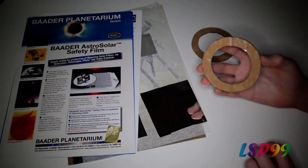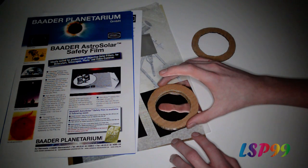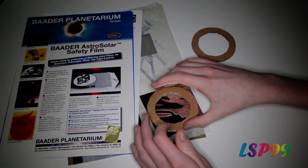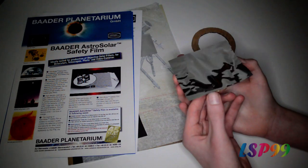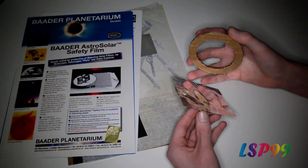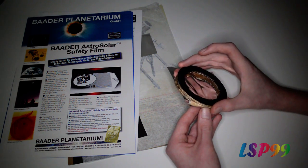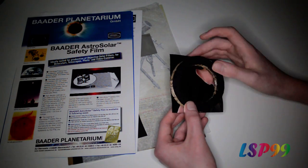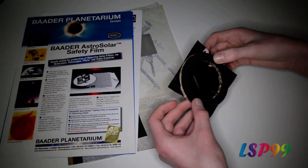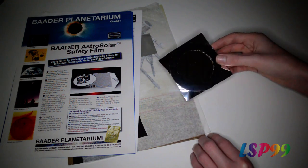This is the pre-cut square I did earlier and it's going to fit perfectly inside my ring. With my sticky side I'll just place that down onto the solar filter. Then I'll turn that over and with the double sided tape on the other side I need to align it as best I can. Once you've put it down you can't take the rings back off because that's going to completely ruin the filter. Then all that's left is to trim the outside.